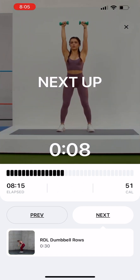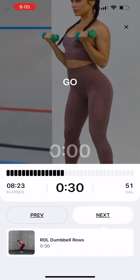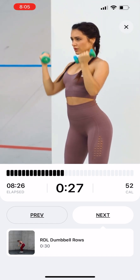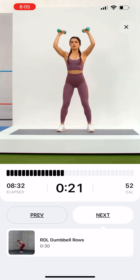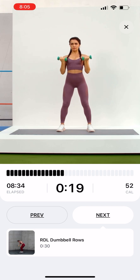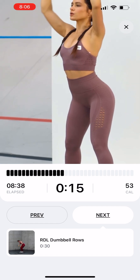Arnold Press. Stand straight. Hold dumbbells in each hand in front of your face with the elbows bent and tucked at your sides. Raise your arms out to the sides and above your head, simultaneously rotating the weights so that your palms end up facing away from you.